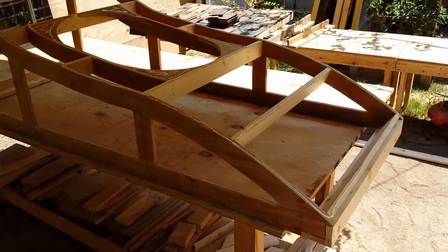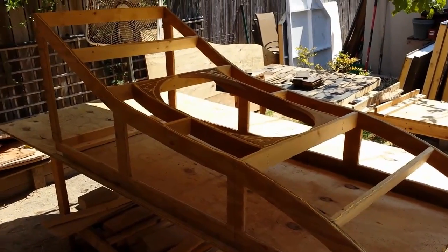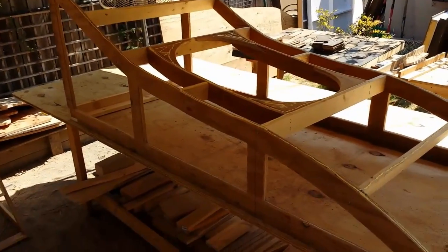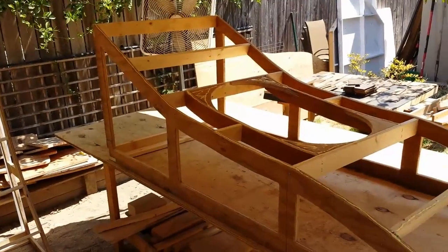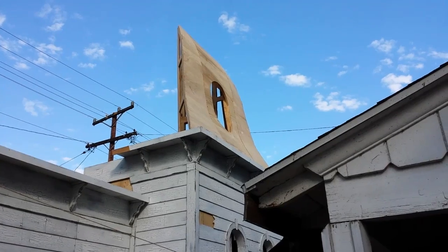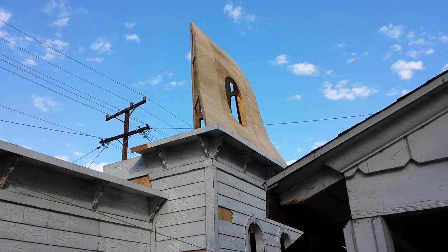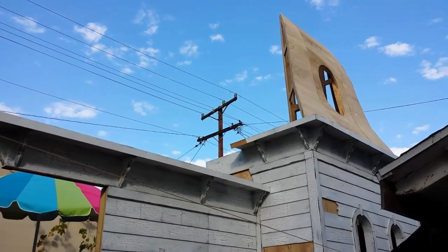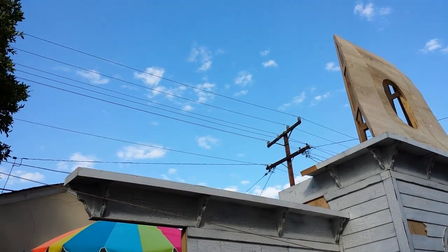All right guys, so I have all my ribs cut and you can see I have this one framed up. I'm getting ready to put the bender board on — this is actually the centerpiece, it's gonna have a little round window in it. So I've got all my glue on there, I'm getting ready to shoot it on. Way up high — oh my gosh, could it be part of the roof going up? Chris is still working on the sides; he had to make a few adjustments, and pretty soon we'll have a whole side of roof right here.